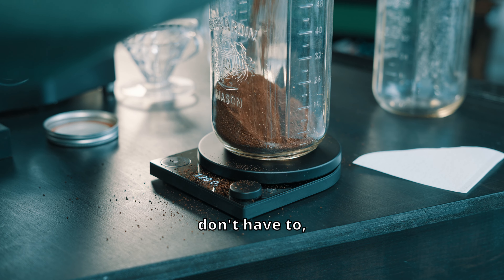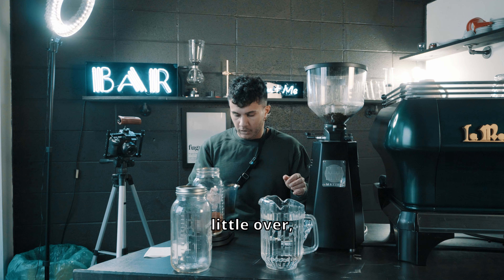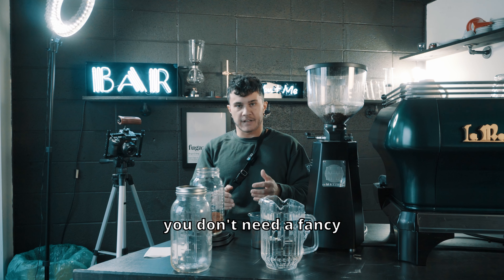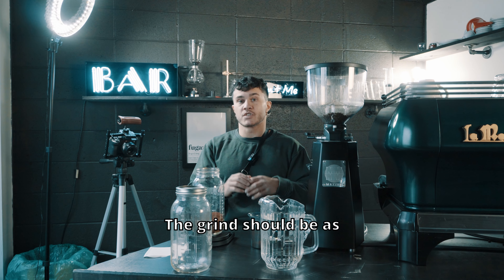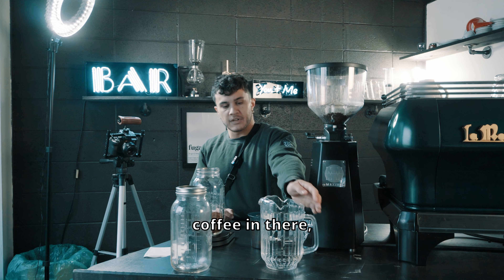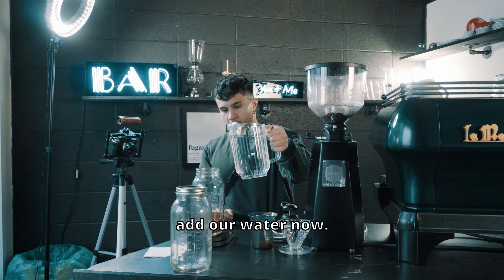I went a little over, so we're gonna go a little over on the water. The nice thing about this is that you don't need a fancy grinder — the grind should be as coarse as your grinder will allow you to go. Got the coffee in there, and we are going to add our water now.